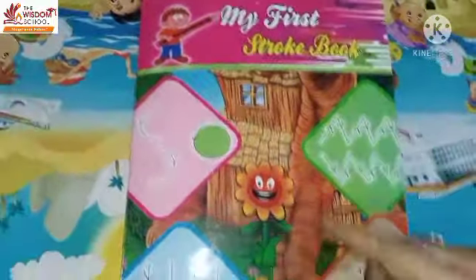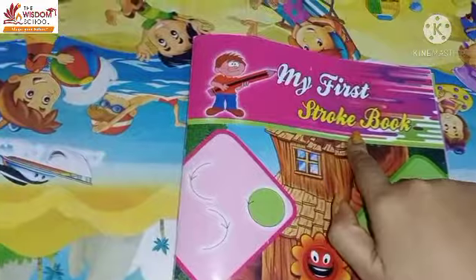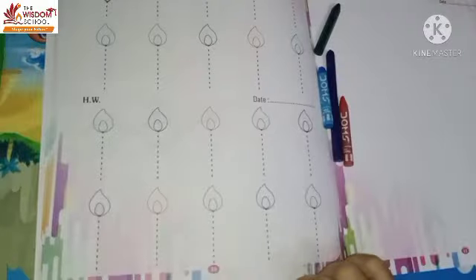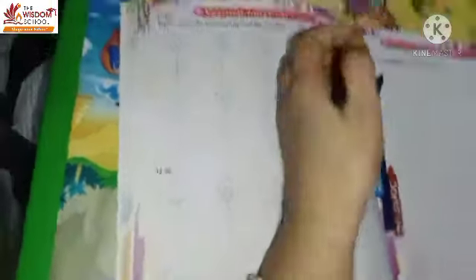You know this is my first stroke book. And page number 10. Okay, page number 10. Vertical line with crayons.